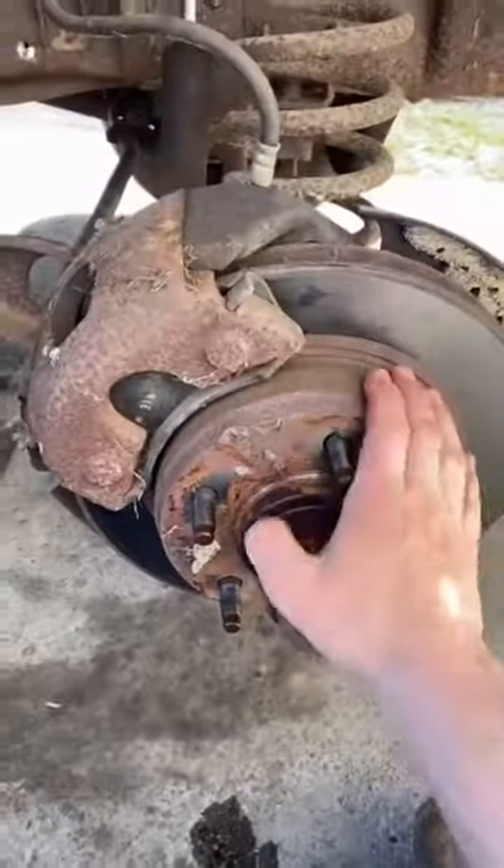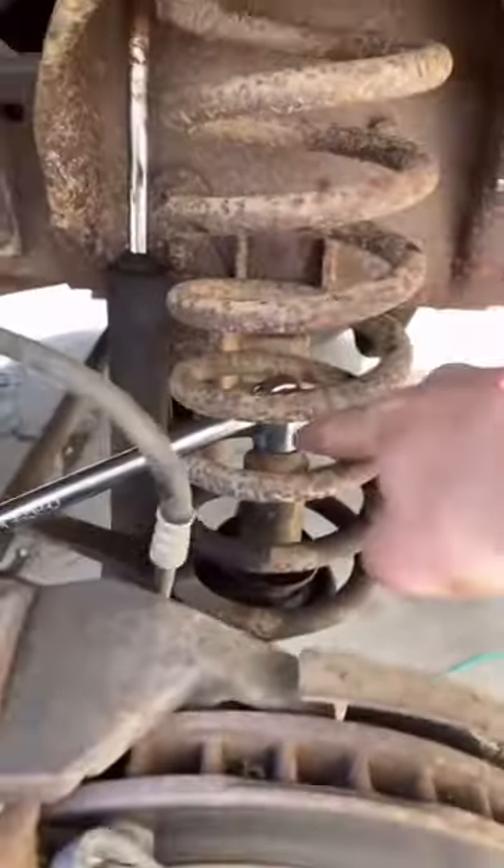The brake pads are like brand new and they got a lot of life left. Pretty good shape. I'm going to loosen this bolt, get this to dry. Take that bolt off and see if I can get it to slide out enough.